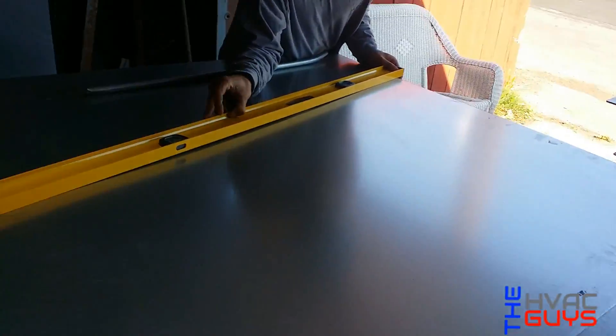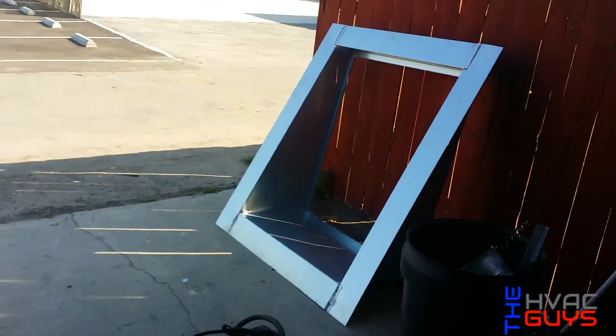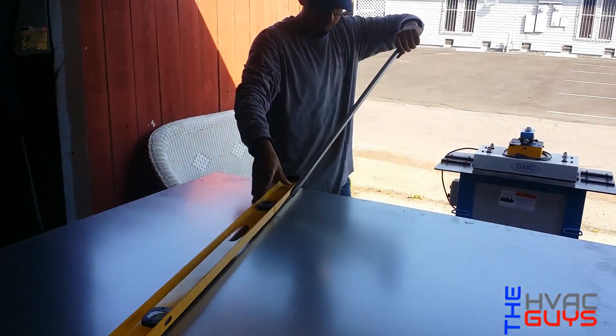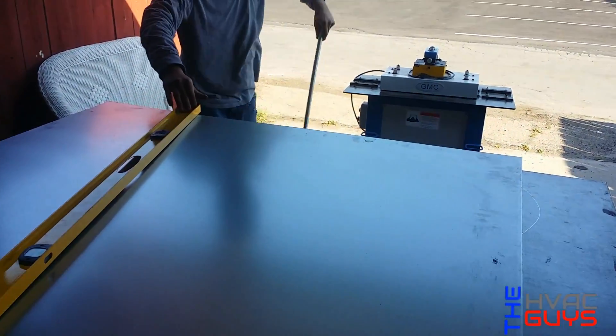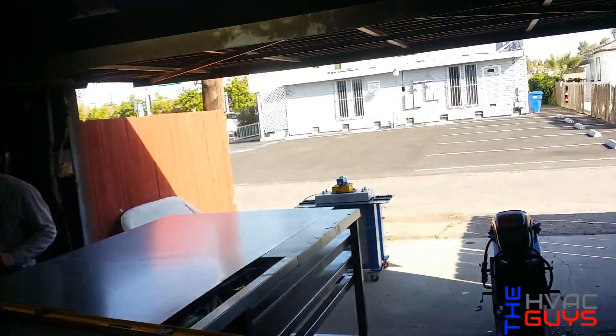We've got Oscar here making another curve, another one. This weather is very unpredictable, man. Yesterday it was like 60, right now it's like 80 degrees already.